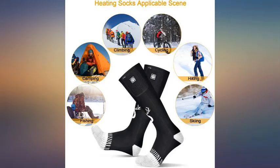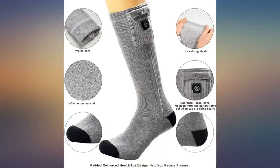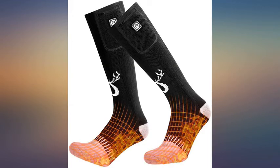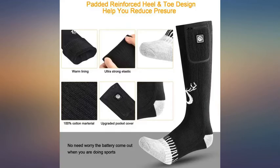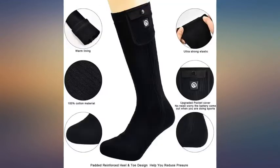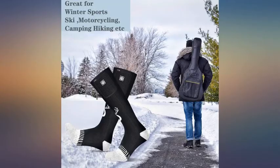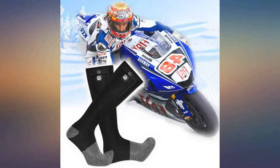I bought these to wear around the house in winter. At first I thought they weren't working, but then I put my shoes on to go get the mail and I could suddenly feel how hot they were. Basically they need to be enclosed in shoes to contain the heat they produce. I bought a pair of slippers to wear with them and they've been working great. I put them on the high setting for about 10-20 minutes, then go down to low and just maintain that heat. You can definitely feel the wires when you're walking on them, so if you want to use them for hunting or hiking, keep that in mind.